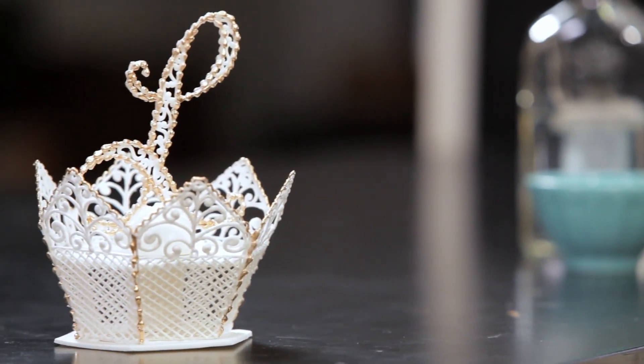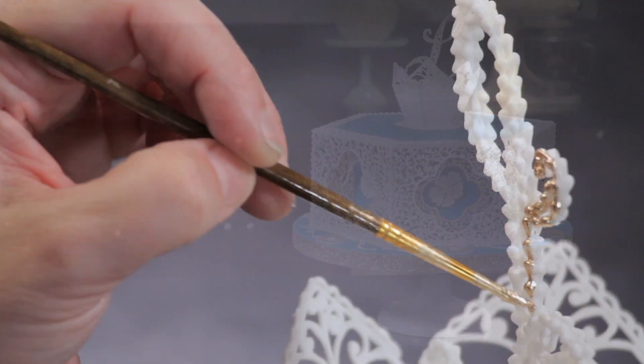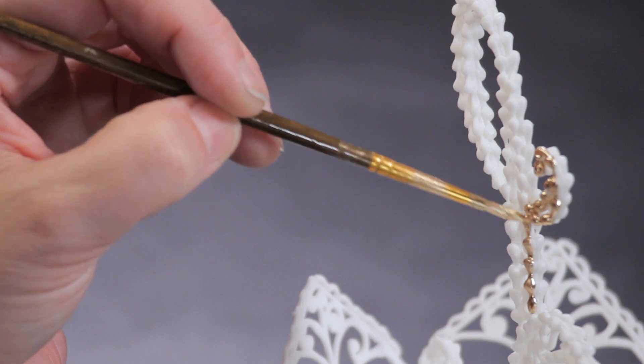So that's how you make a royal icing filigree monogram. For an in-depth instruction on how to take this into a three-dimensional monogram topper and many other royal icing elements, check out my course on piping, stenciling, and filigree at CakeMade.com.